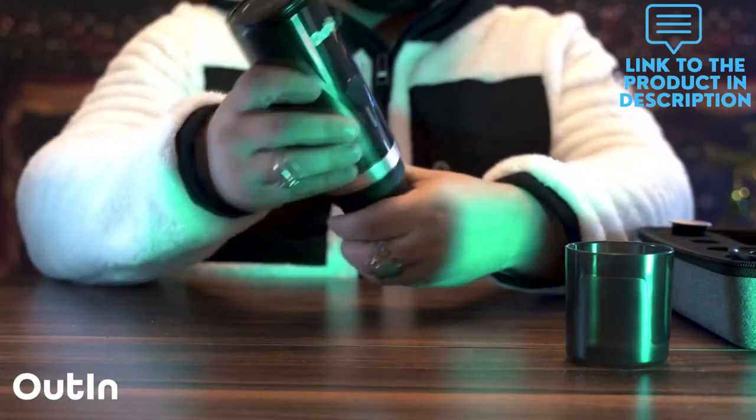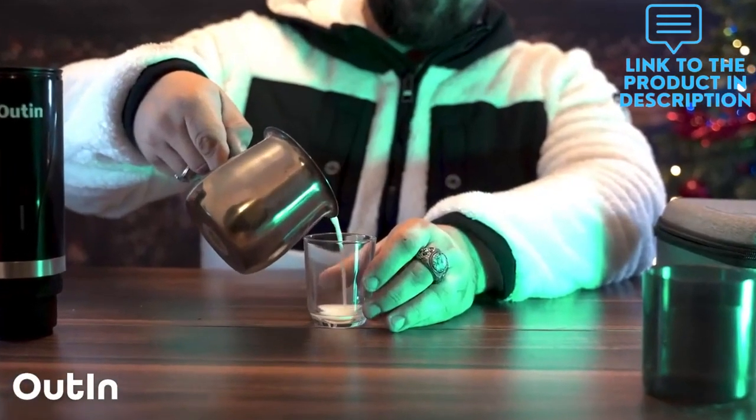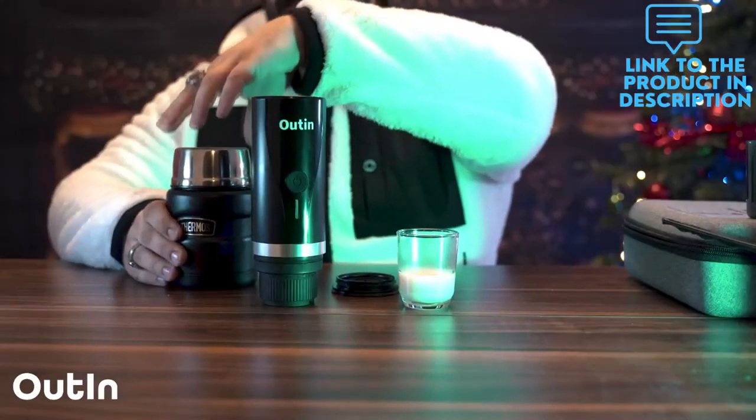Simply add ground coffee or coffee pods to the filter basket, pour the cold water into the tank, press the button for 2 seconds, and the espresso will extract itself. All the components are easily separated for deep cleaning.